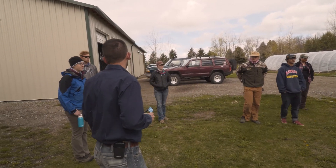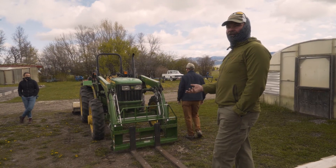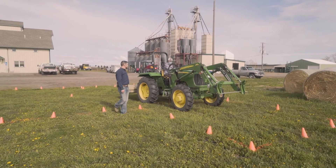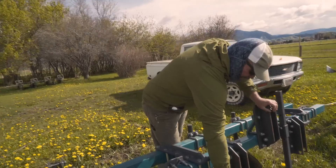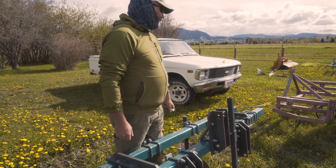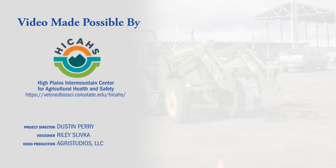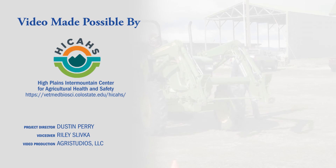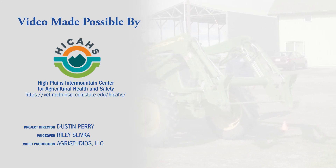With increasing enrollment in programs such as FFA, ag education instructors are in a valuable position to share the importance of farm equipment safety with middle and high school students. By following the guidelines previously covered, these instructors can put together a safe yet engaging tractor and implement safety demonstration. Special thanks to the High Plains Intermountain Center for Agricultural Health and Safety for making this video possible. To learn more about the Ag Safety Education Initiative, check out their website.